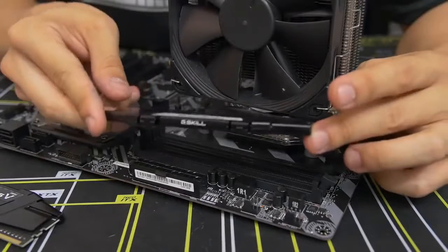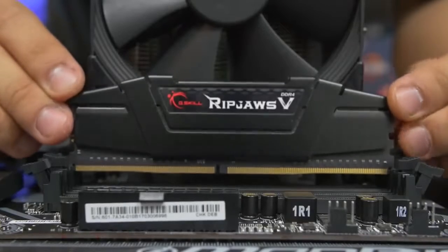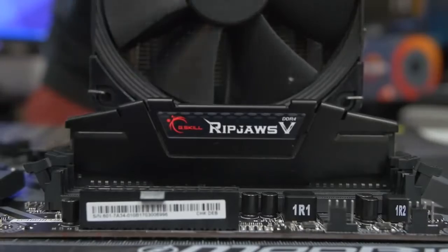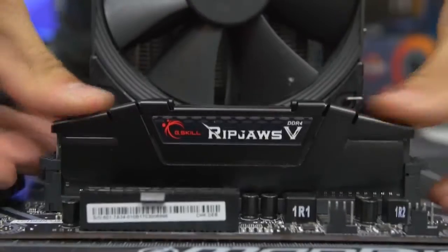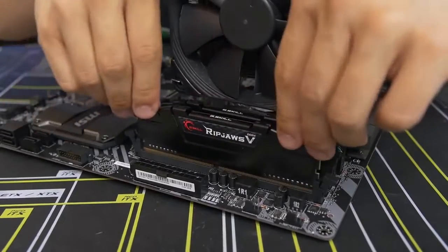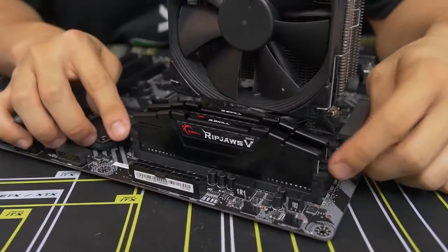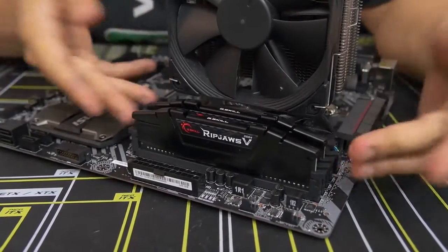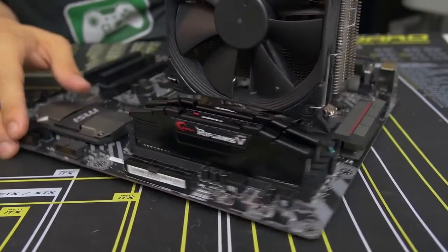Once you've got that figured out, line it up and apply equal pressure on both sides of the stick. Apply force downward until both of the side latches that you popped down earlier snap back into place. Let's do the first one, then again for the second — even pressure downward and voila. You can see all four latches are completely upright where they were before. Memory installation complete — very straightforward and simple. Let's move on to the next step.